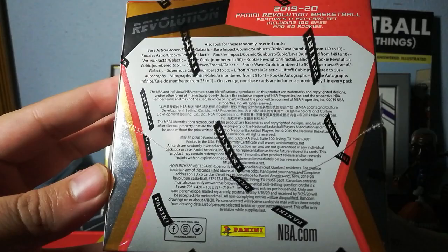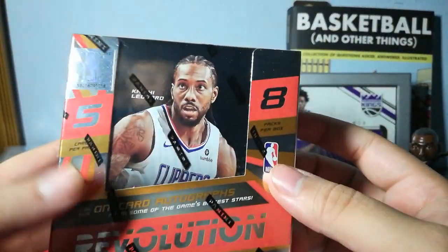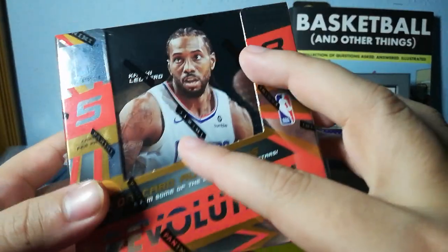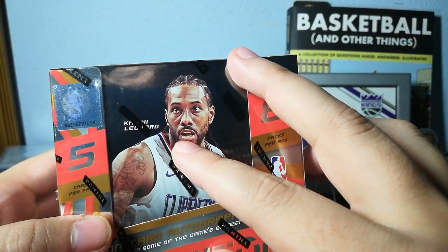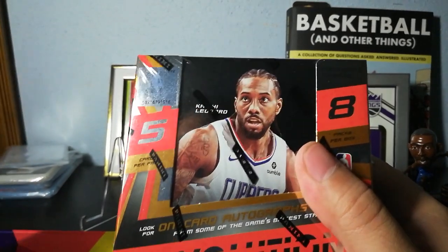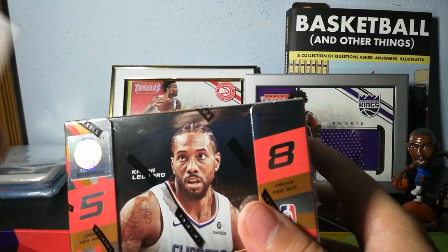And if you can read through the Panini sticker, there's your stuff. You get one numbered card per box, a good amount of parallels — eight. And autographs fall six for every 16 boxes, so three for every eight, almost every other box. It's very possible this box has no autograph, but that's not what we're here for. We are here for parallels, and more specifically, Cubics.